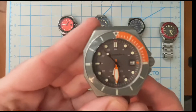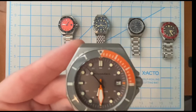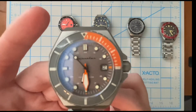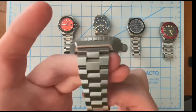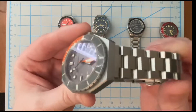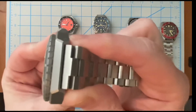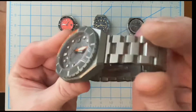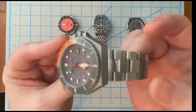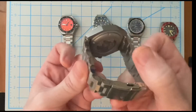Let's start with this one - this is the Spinnaker Dumas, the gray dial with the orange pops as you can see. This normally comes on a mesh bracelet but the mesh bracelet was just way too long for my wrist, so I got this Strap Code hexagon style bracelet and I love it. It fits that case excellent - you would almost never tell that it was an aftermarket bracelet.